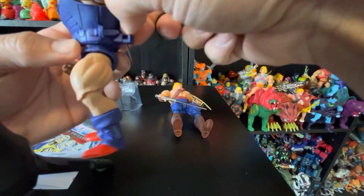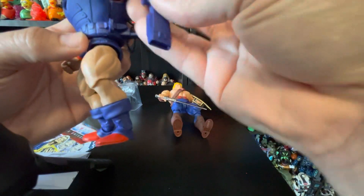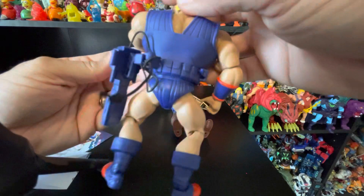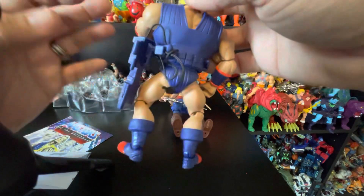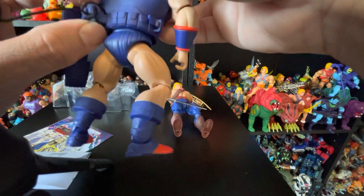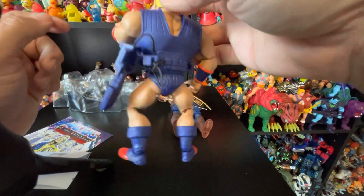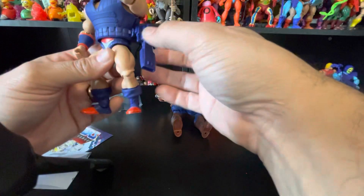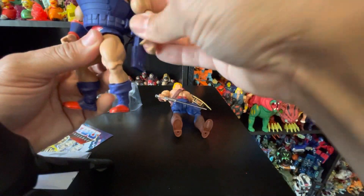That clip bugs me — I don't like the way this was handled at all. I'll probably just display him with the gun in his hand. It looks like it's gonna fall off because that knot is blocking it from going all the way down, but it's okay, it's fine.